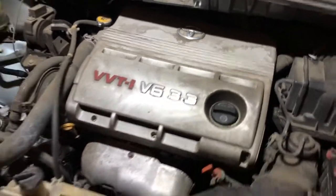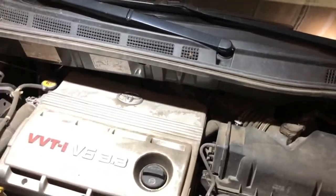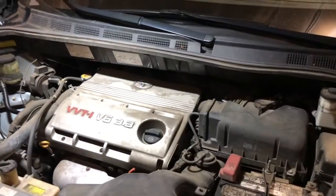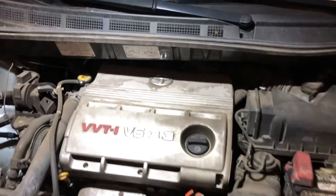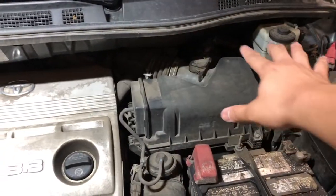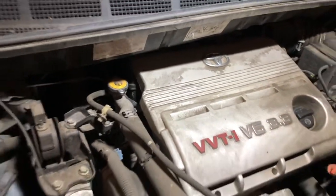This is a transversely mounted V6 engine, so the ones on the front are easy, but the ones in the back are quite a chore. A lot of Toyota owners of this particular car told me you need to take the wipers and the wiper cowl out in order to get easy access to the back, because the other three spark plugs are hiding underneath the intake manifold.